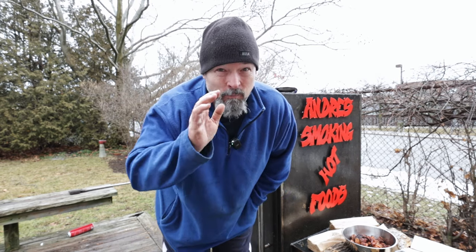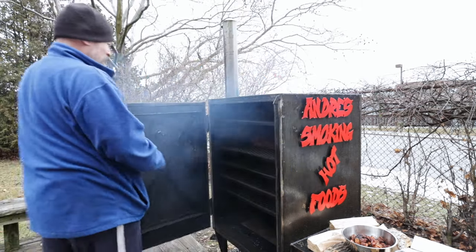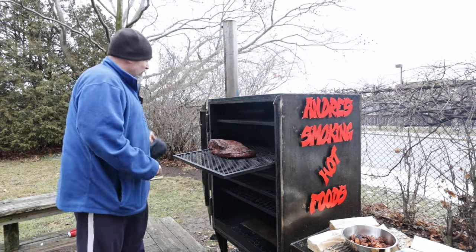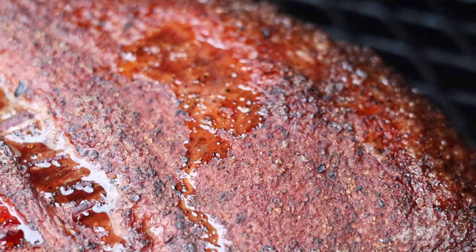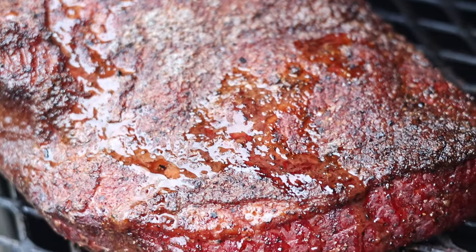I made an executive decision and let it go four hours, so we're at the four-hour mark now. Let's take the first look and see where we're at. Looking beautiful — still got a long way to go. I took the temperature and it's at 139 Fahrenheit right now, so still got a ways to go, but that's the brisket game for you.